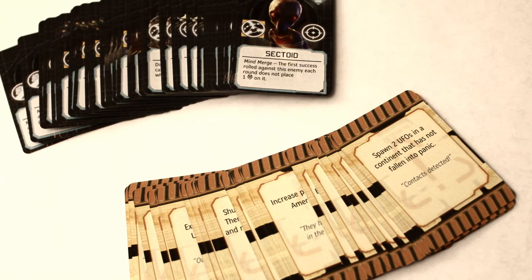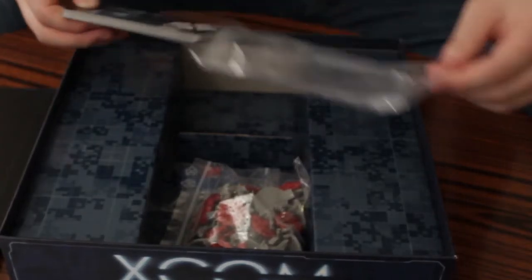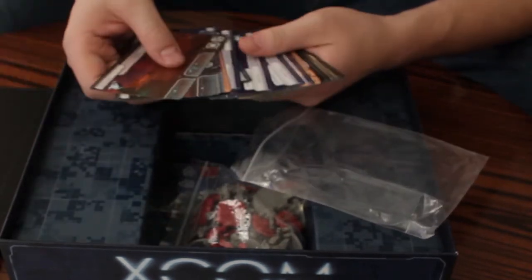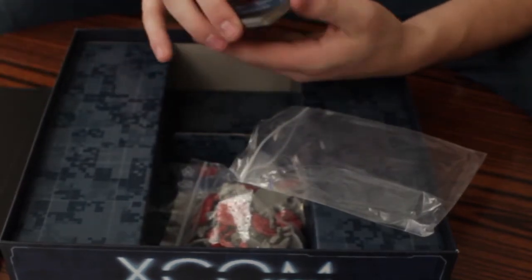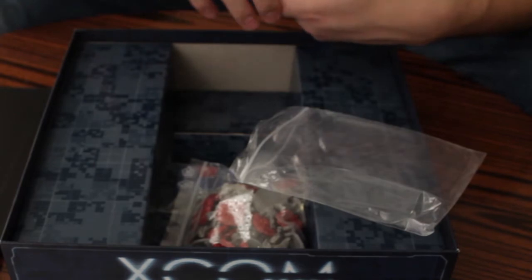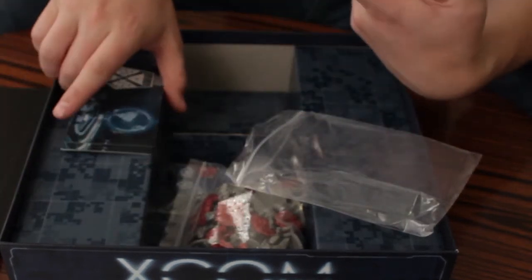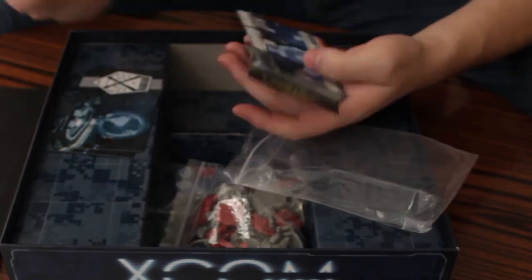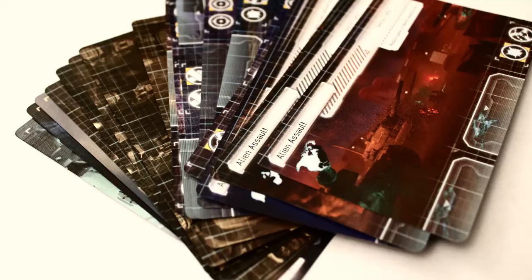Then you have more cards — big cards. So you got the small cards, the regular cards, and then you got the big cards, which are missions, statuses, and different types of things to do. They're pretty neat. I like the artwork on all this stuff — it reminds me of the video game. Look at this one: kill two soldiers and win the game. This is a task for the aliens. Very cool.